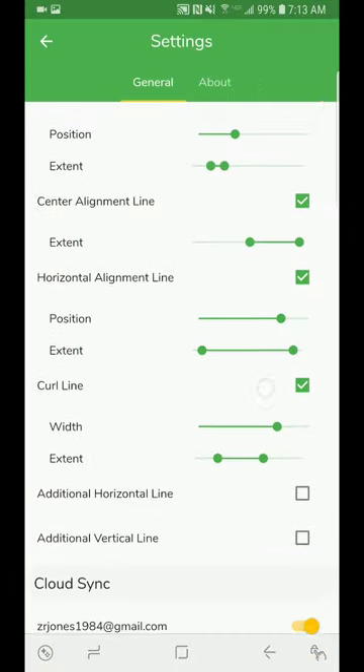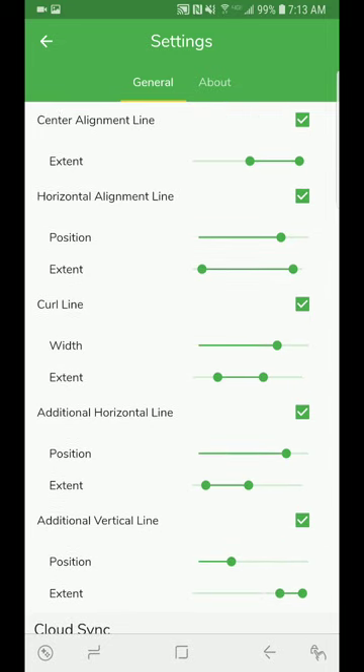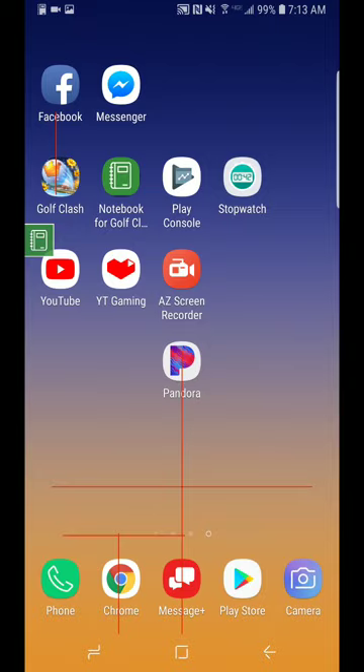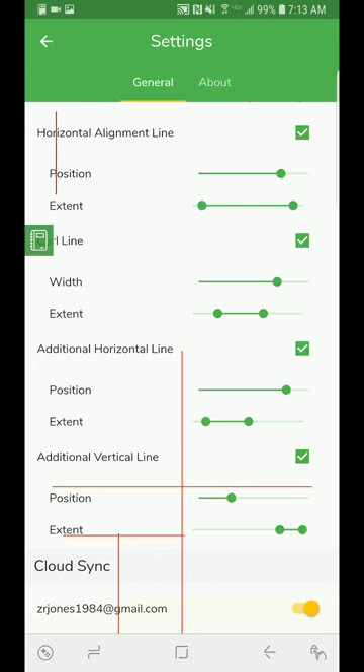The next thing I'll do is go to the Golf Clash Notebook. I have these extra horizontal and vertical lines here. I'll get the wind assist on so I can see them, then try to position them as an initial estimation — somewhere around here power-wise — and get my pen out so it's a little bit easier.